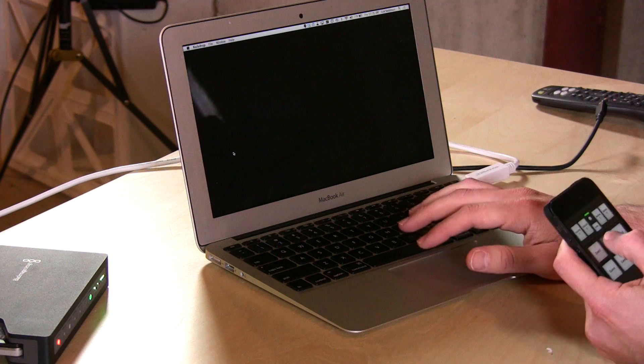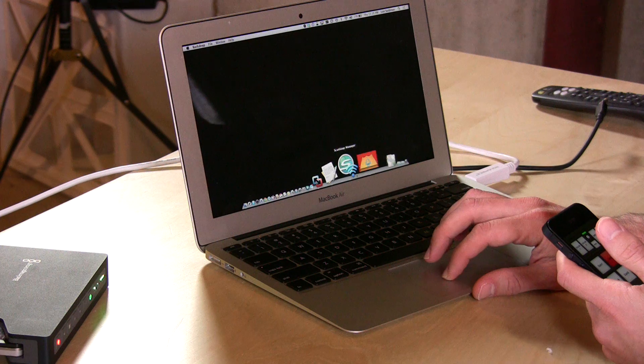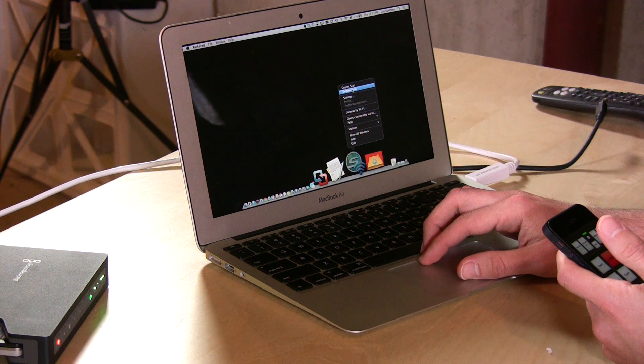It only allowed you to scan via USB. There's an update that just came out for the scanner that will now allow you to choose one computer — one computer only — that you can connect to the scanner initially by USB, and then disconnect it and scan wirelessly. I have my MacBook Air here, and we've already configured the scanner, so we're going to connect to it upstairs in my home office.